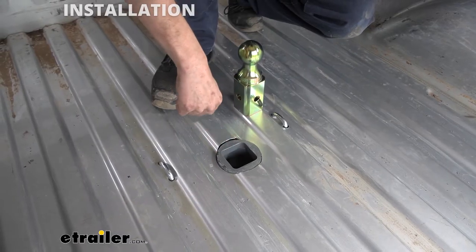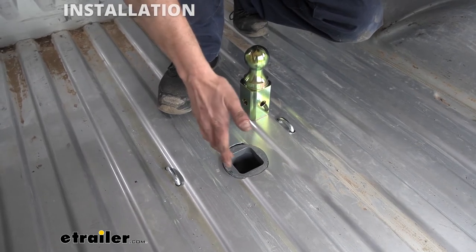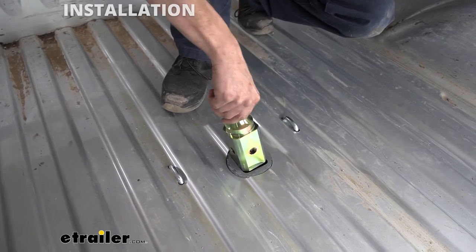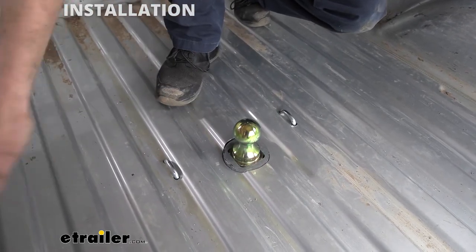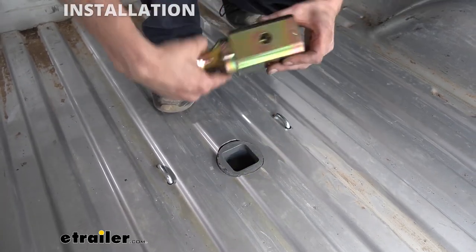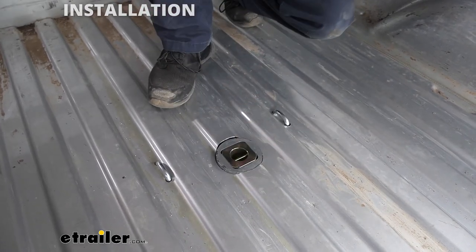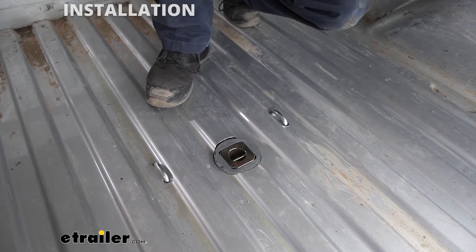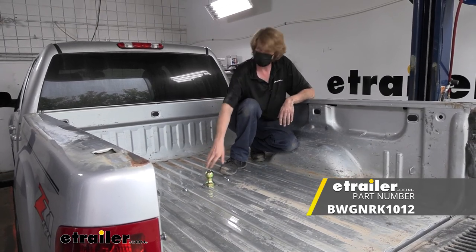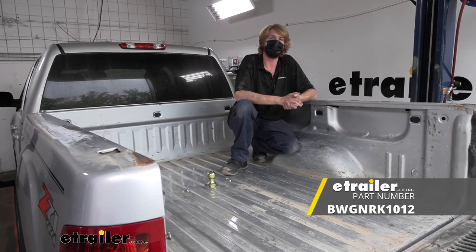And there's our hitch — we've got it fully installed, everything's tightened down. All that's really left is to put your ball in place if you want to. Simply pull your lever to open and unlock it, and your ball will drop right down in there, then release your lever to lock it in place. If you're not planning on using your ball right now, you could store it upside down in the storage position, then release your lever to lock it into place. And that completes our installation of B&W's underbed gooseneck hitch on our 2012 GMC Sierra 2500.